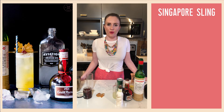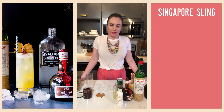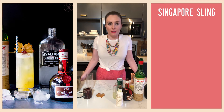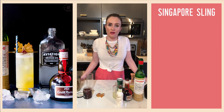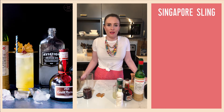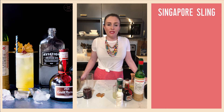Hello friends and welcome to Virtual Happy Hour. This evening we are making a Singapore Sling. This is a very old cocktail — it was invented at the turn of the century at the Long Bar in the Raffles Hotel in Singapore, and it first appeared in print in the Savoy Cocktail Book in 1930.